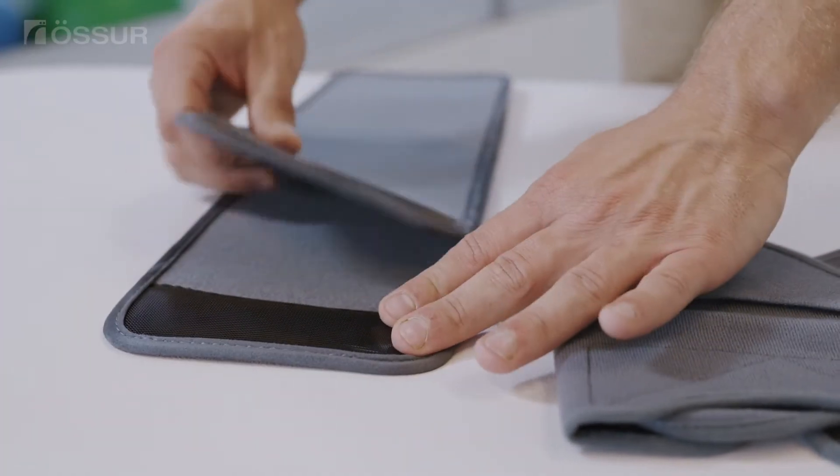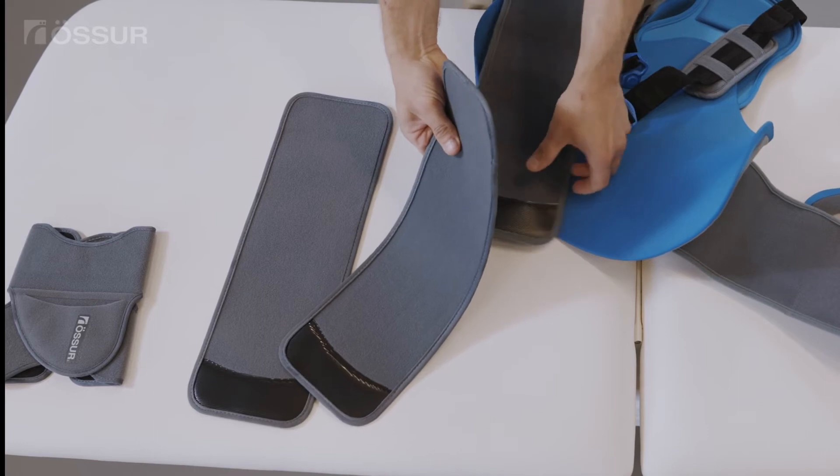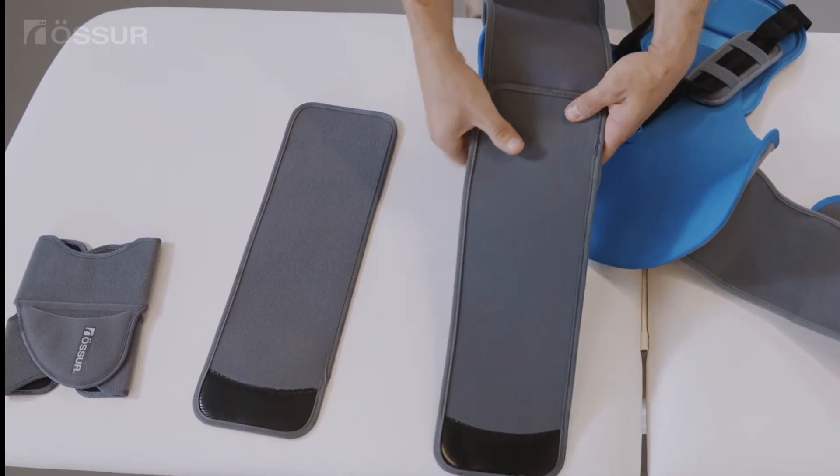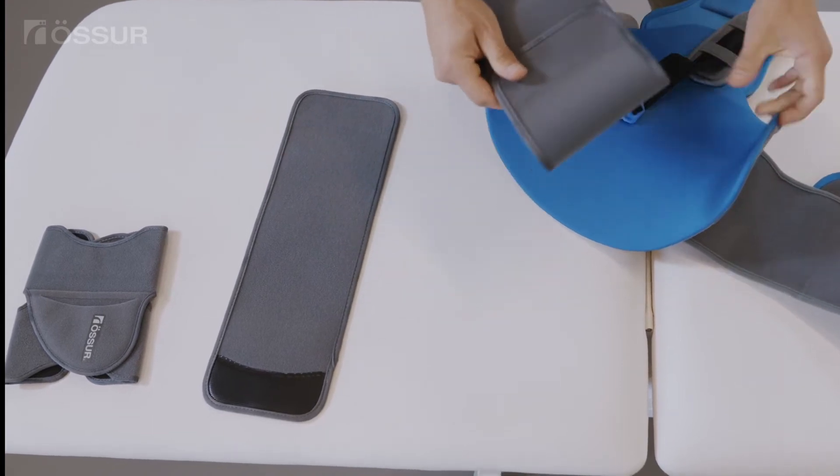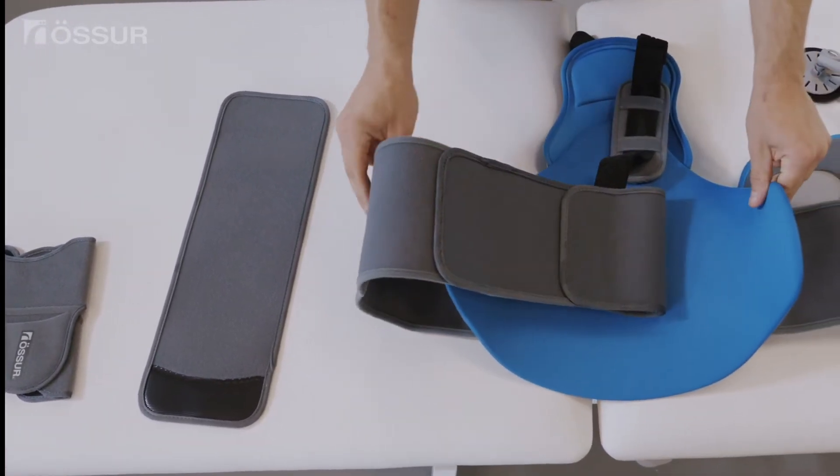If the patient's waist exceeds 50 inches or 127 centimeters, an extension belt can be added to each belt arm to reach a maximum belt circumference of 70 inches or 178 centimeters.